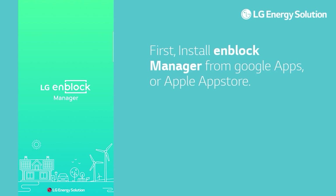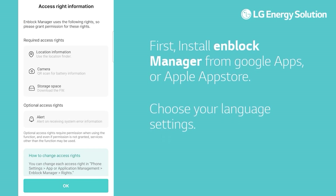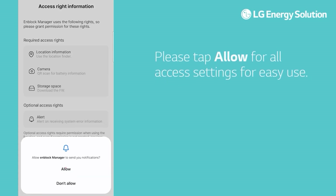First, install Block Manager from Google Apps or the Apple App Store. Choose your language settings and please tap Allow for all access settings for easy use.